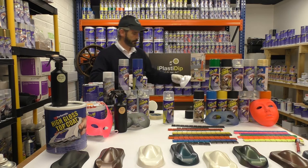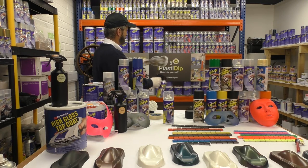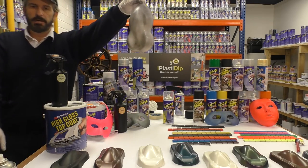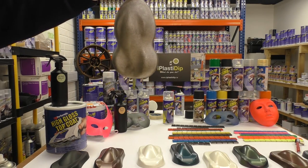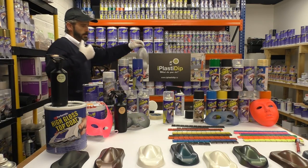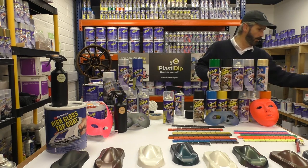That's pretty much it — that's a dusting coat on a speed shape. You can still see the base white color fairly well, but what you're doing is making the plastic grip the surface really well and dry fast, ready for your next dusting coat or normal coat.